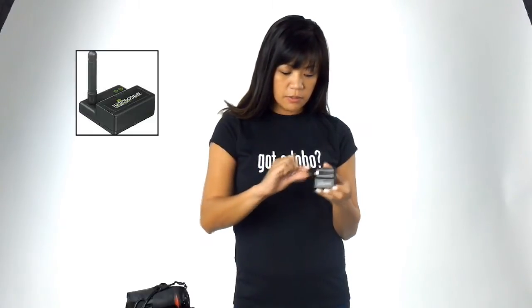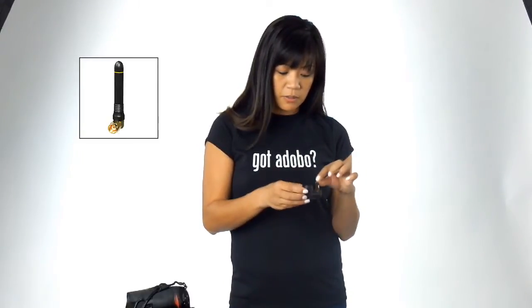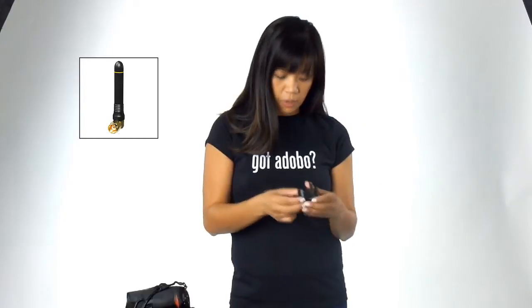When you buy the Radio Popper PX system, you can get a receiver and a transmitter. When you first get the transmitter, you actually get an antenna that sticks out towards you. What we found while shooting, we changed the antenna to these flat kinds because the original antenna just got in the way. So we bought extra antennas, switched it out, and it actually works pretty well. That's why they look the same.